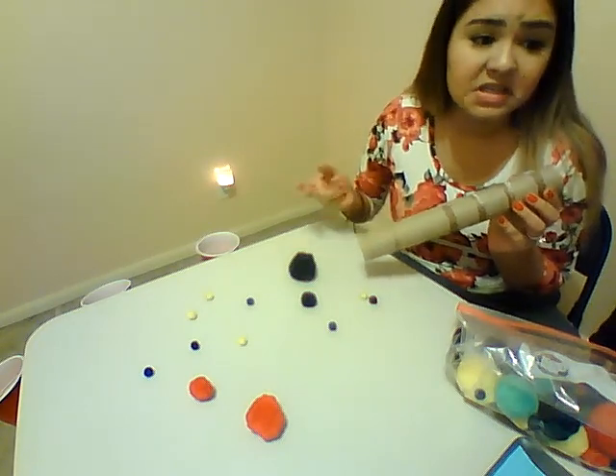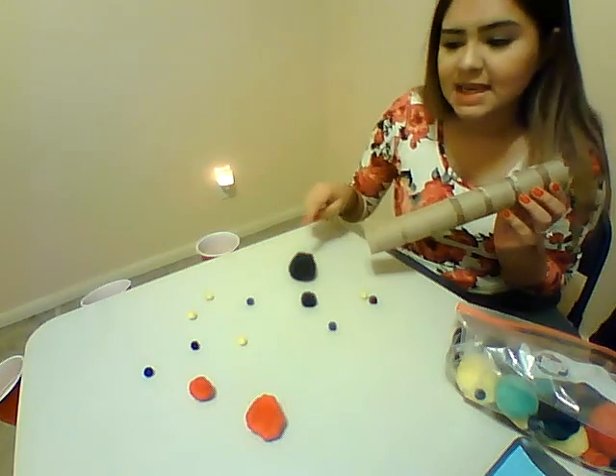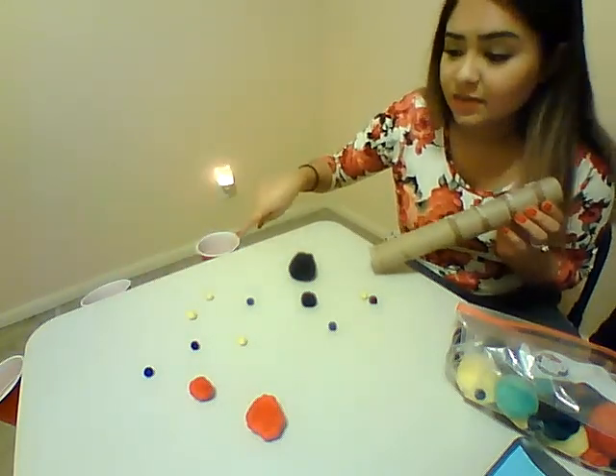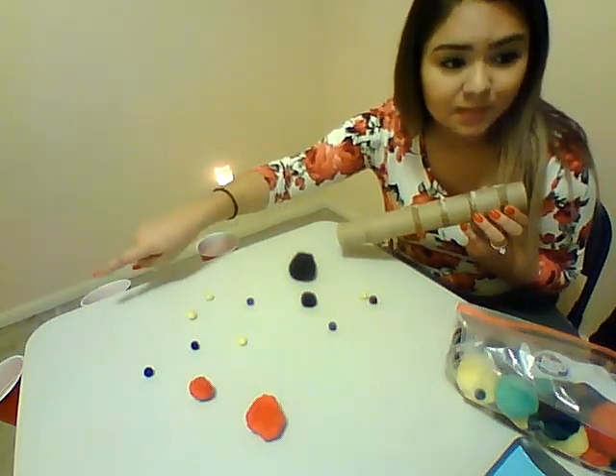Your parents, all of your family can join in. See how long it takes them to get as many pom-poms as they can into the different cups. You can even make the cups worth more points, so it may be harder.